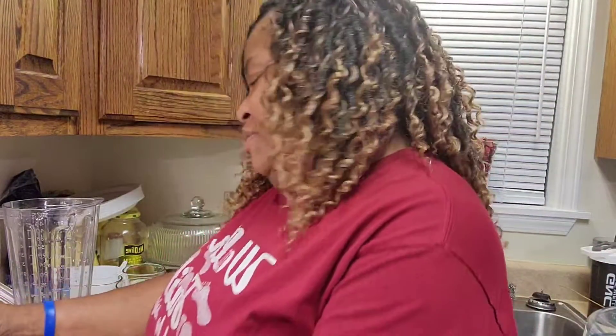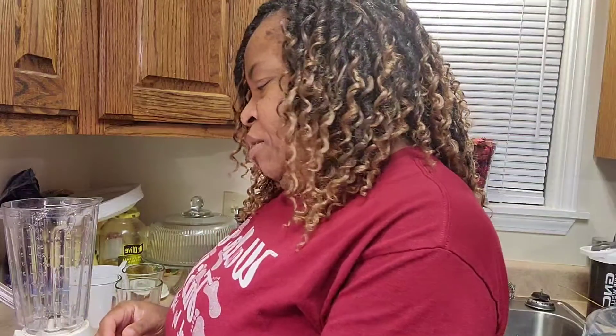Hey YouTube! Welcome to my channel. Tonight — Christmas Eve — I'm going to make some drinks for us.